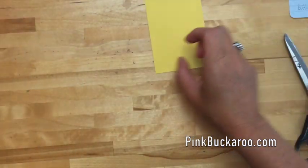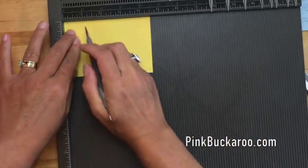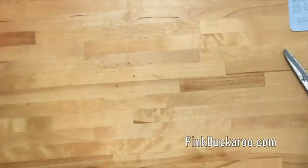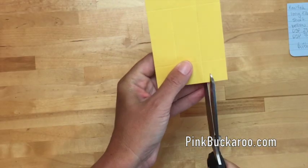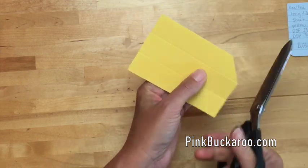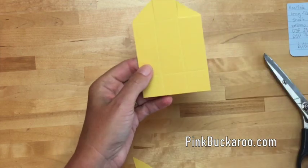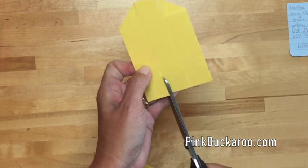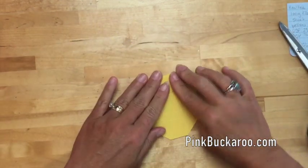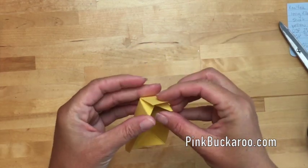Let's do the lid. This time I'm using daffodil delight cardstock measuring four and a half by three, and I'm just going to do a one-inch score line on all four sides — really simple. I'm going to cut those score lines on the ends and cut those tabs off at an angle, diagonally. Same thing on this side — snip, snip, and diagonal, diagonal.